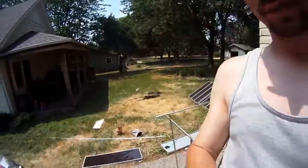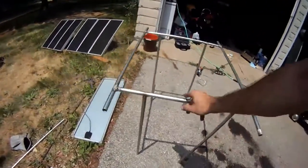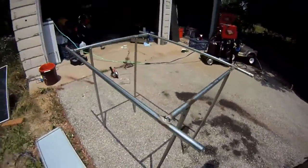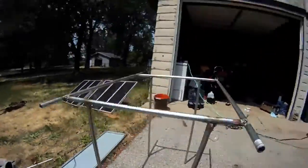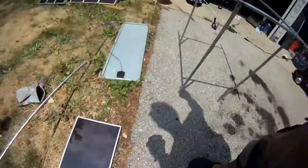I just welded up this sort of a framework of conduit. Looks a little bit like a roof from a pontoon boat or something. So that's going to go on top of the Power Wheels, and then the solar panels right here are going to go right on top.